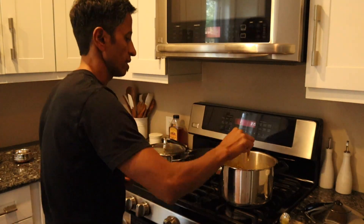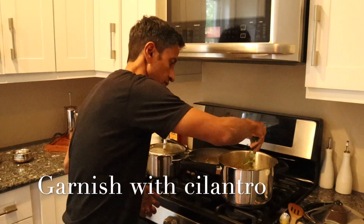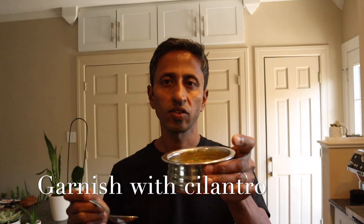The dal is ready! Garnish with cilantro. I'm going to taste some — it's so good and so flavorful! You don't have to fry the onion; you can eat the dal without it too.